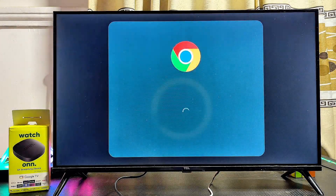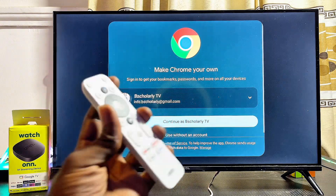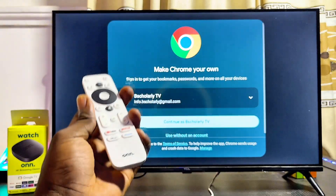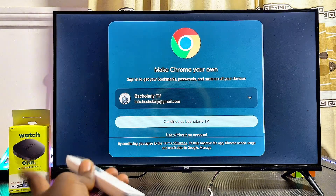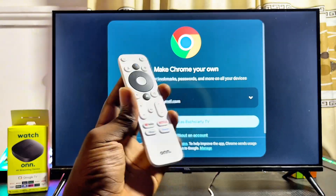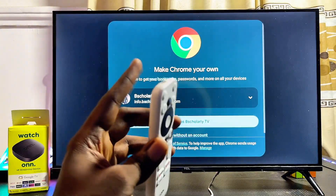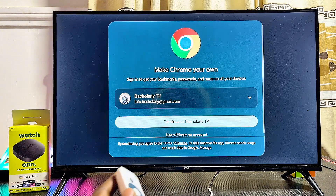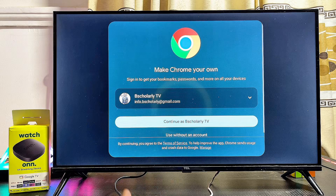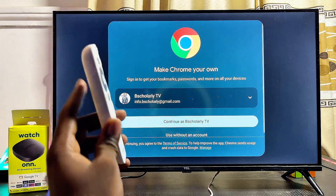Click Open to launch Google Chrome on your Onn TV box — and as you can see, we now have the Google Chrome browser running smoothly. One important thing to note: because Chrome is not natively built to run on TVs or streaming devices, you may not be able to control it using your remote. To properly navigate Chrome, you'll need to connect a keyboard — Bluetooth, wired, or any keyboard — to your Onn TV box.